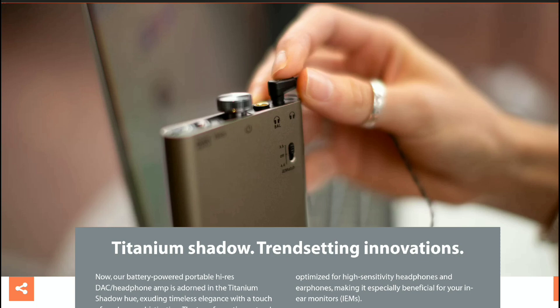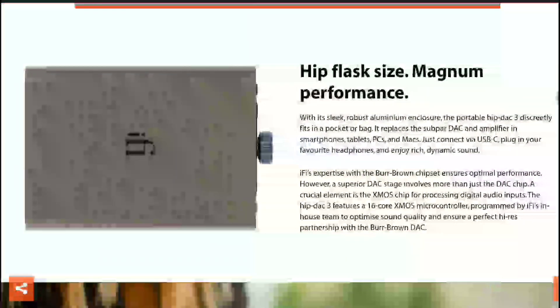I always advise that if you're using portable DACs, don't over-rely on the power — if it's not enough, just get a desktop amplification solution. This model does have what they call Power Match, a switchable gain feature that matches the level of drive to the headphone load plugged into it. Whether it's a headphone or an in-ear monitor, there won't be hissing or distortion with this new DAC.